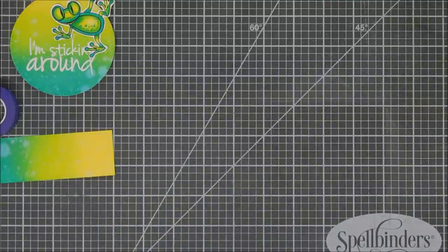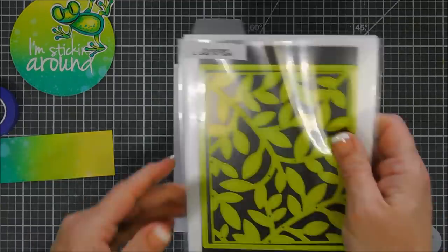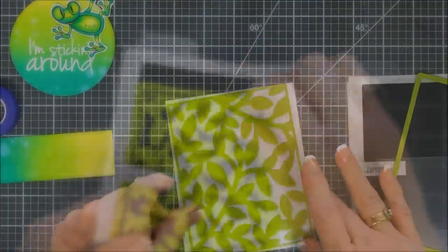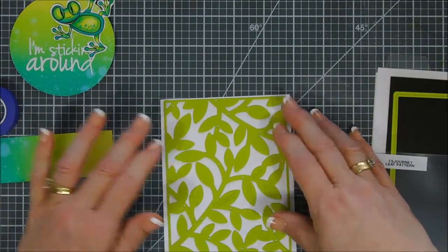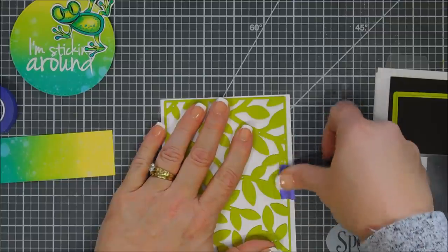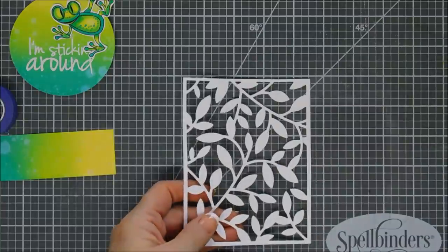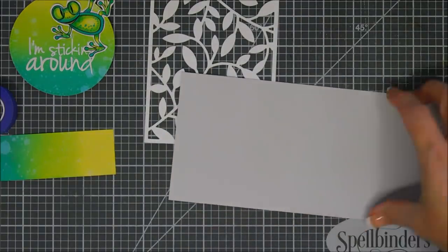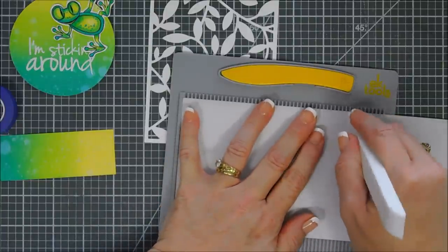We're going to add something else to our background — I'm going to bring in a background die. This is from Fun Stampers Journey and it's called the Leaf Pattern Die Set. It is so pretty. It creates an A2-size card front panel if you use the outline die. My panels are already four and a quarter by five and a half inches, so I don't have to use that outline. I'm going to die cut out my background, and you can see how gorgeous this is. I think it's going to look really nice against a gray background, so for my card base I'm going to be using a tin pale cardstock — it's a very pretty pale gray.